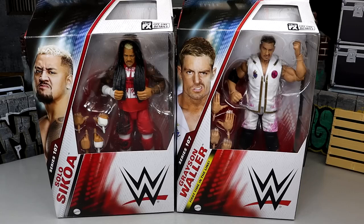This is very exciting because Solo Sokoa is getting a much needed update. We got the upgraded torso in Elite Series 104, and we got some new stuff going on with it. Got the War Games gear here in the red, so a lot of people are excited for that figure.